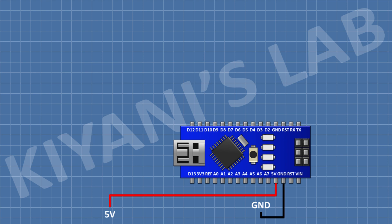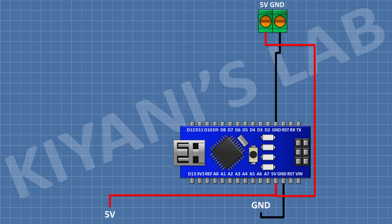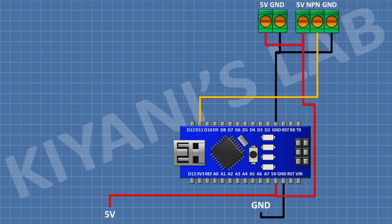First I'm gonna connect the Arduino and connect its 5V pin to the 5V supply and its ground pin to ground. After that I'm gonna connect a 2-pin terminal block and connect one pin to the 5V pin of Arduino and the other pin to ground. After that I'm gonna connect a 3-pin terminal block and connect one side pin to the 5V pin of Arduino, its center pin to pin 11 of Arduino, and its other side pin to ground.